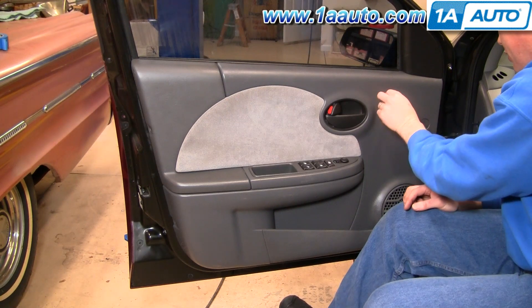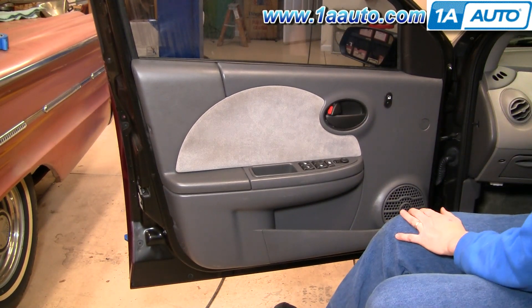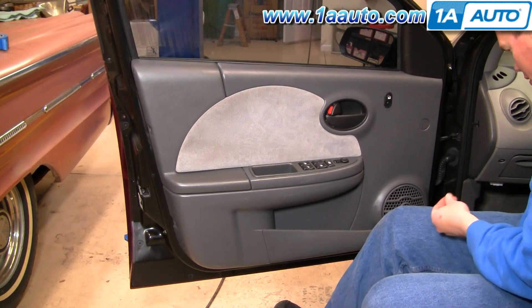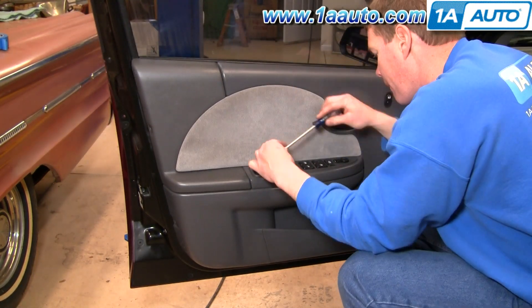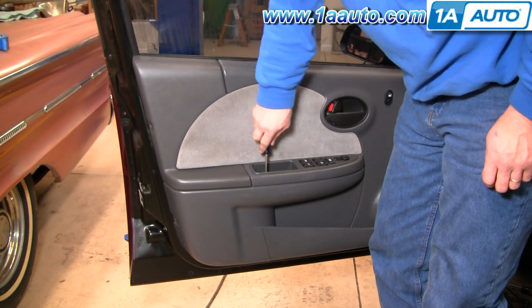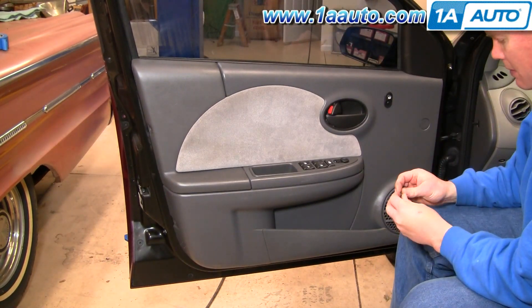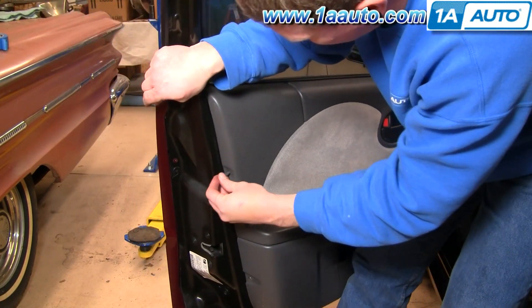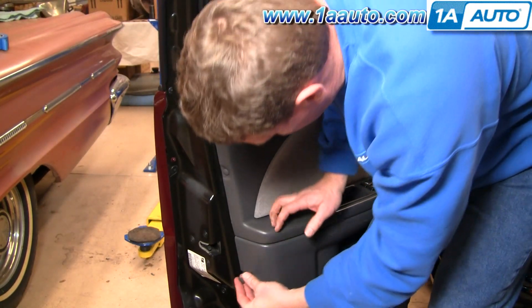One side is a little more rounded — it goes in the panel like that. Put the screws back in. Last but not least, put these clips in and then lock them into place.